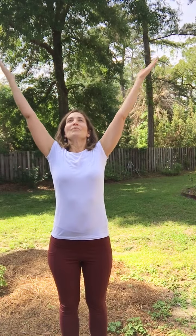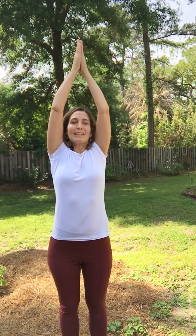Now we're going to inhale the arms up overhead. Nice big breath in. Bring the hands together in prayer. Exhale down to the heart.